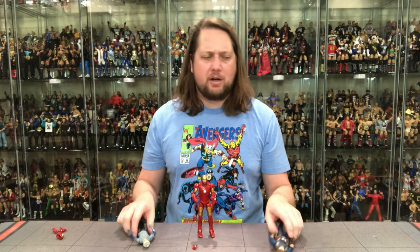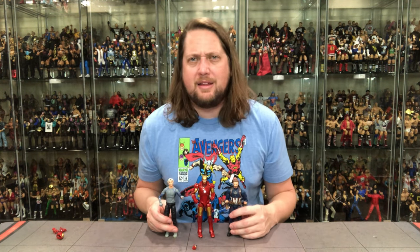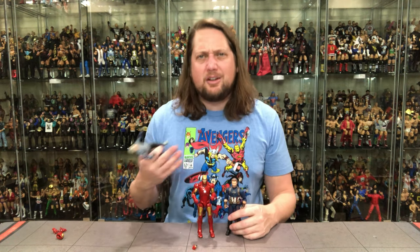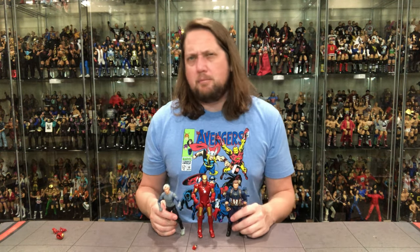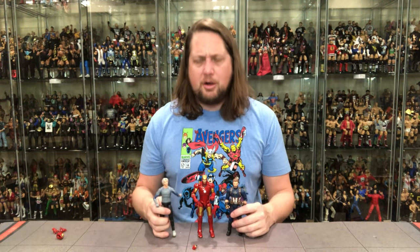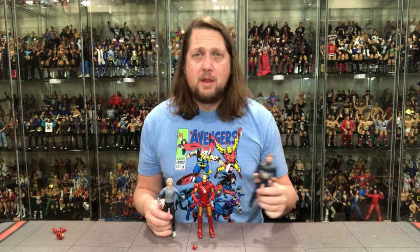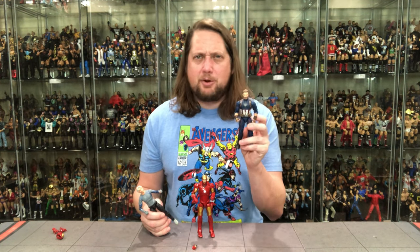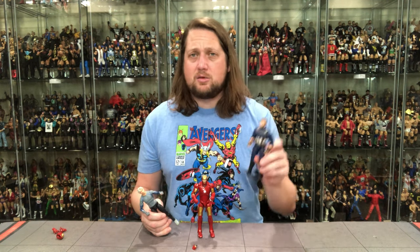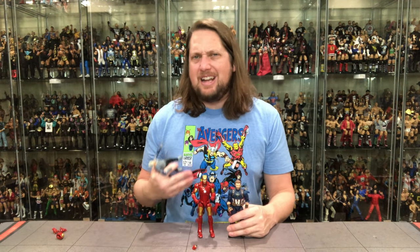Ranking these quickly: Captain America is number one all day. Then it's close between the other two, but I'll give Iron Man second — a little cleaner and cooler. Quicksilver comes in third. I like this Iron Man more than I thought I would, and Quicksilver is about what I expected. This Captain America could be the best Infinity Saga figure out of all of them — a much needed upgrade. For Iron Man, if you already have another Iron Man, there might not be enough meat on the bone.